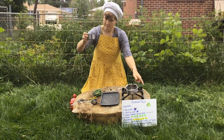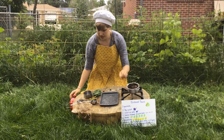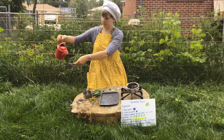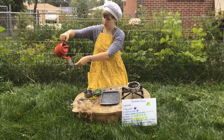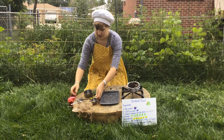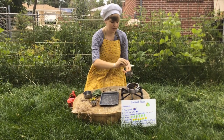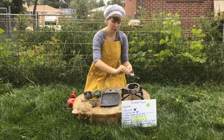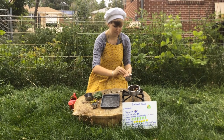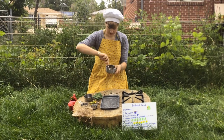First we have one big cup of dirt — pour it in our pot. Next we have one small cup of water, which I'll pour out of my watering can — pour that in. Three spoonfuls of birdseed: one, two, three. Here's the fun part — you get to mix it up.